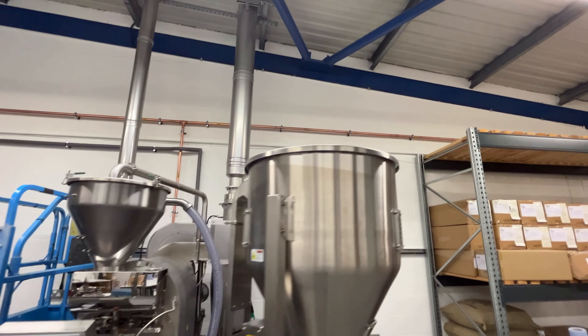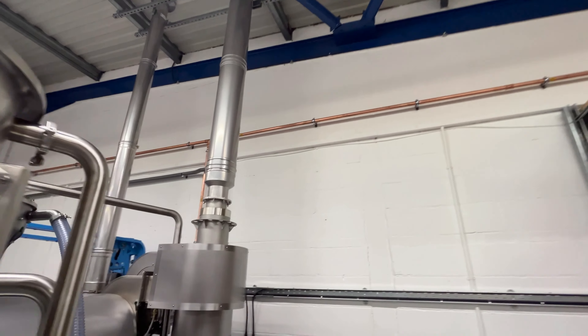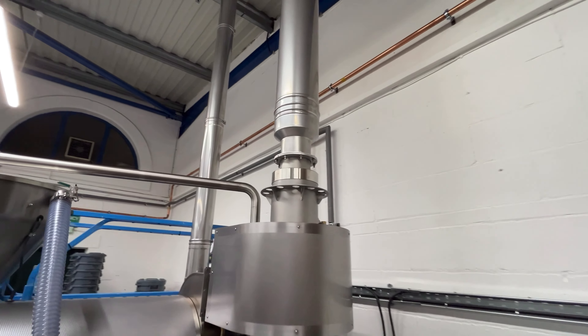On the other side we have the hot stack — a 150mm internal diameter, double-skinned insulated flue that will withstand temperatures of up to 1,000 degrees. Inside this contraption is the cyclone and the burner. The hot air is recirculated through the drum and some of it is allowed up that pipe and out through the ceiling.